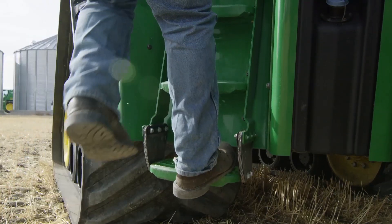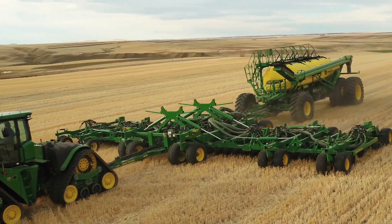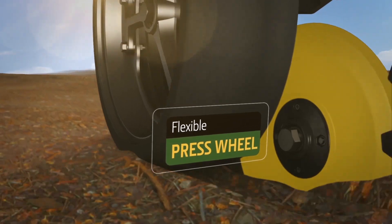You expect more from John Deere when it comes to seeding precision. You can supersede your expectations with the all-new Pro Series Opener. Here's how the Pro Series Opener works: see how the press wheel is narrow and flexible.